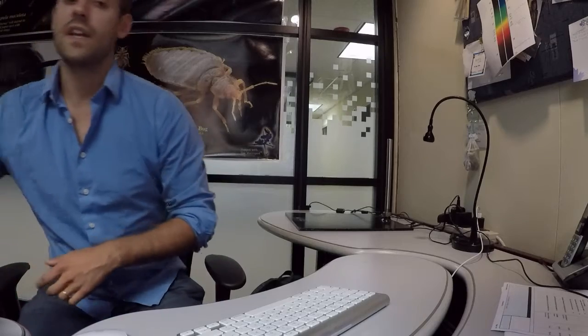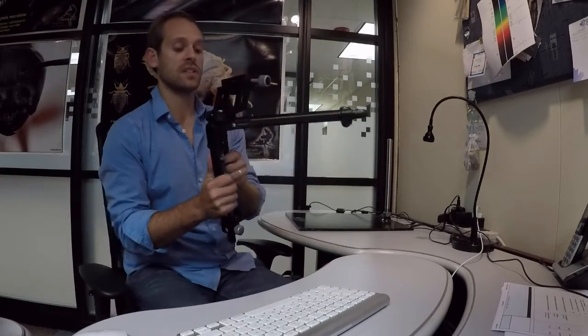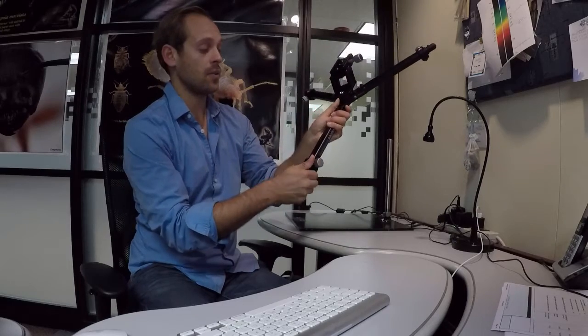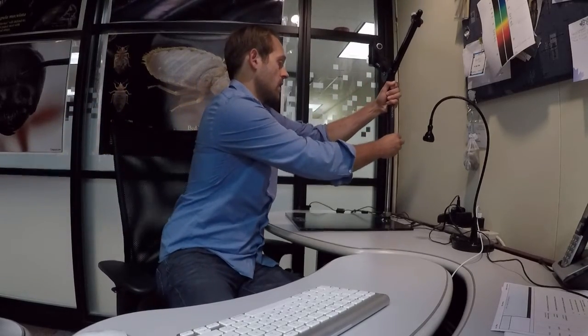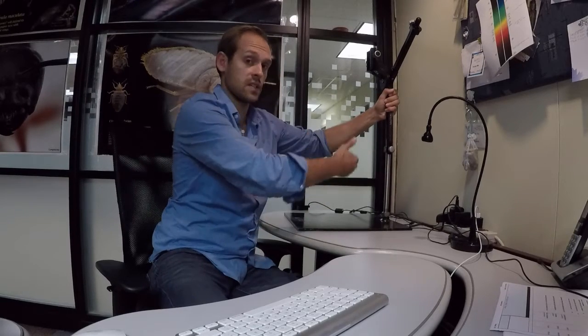Next, take the tripod and extend the back arms all the way to the 90-degree position, same with the front leg. Slide out the arm — you're not going to need it, just set it aside — and this tripod will slide directly down right over the stainless steel rod. Elevate it so you keep a good working distance between your sample and your camera.